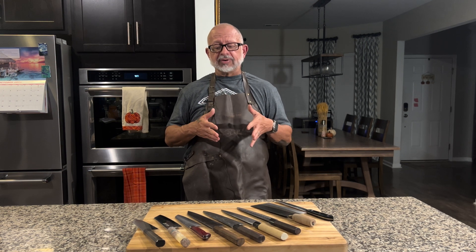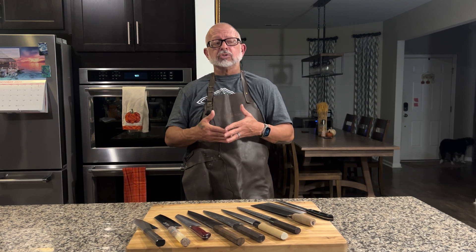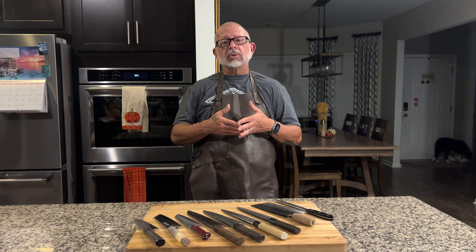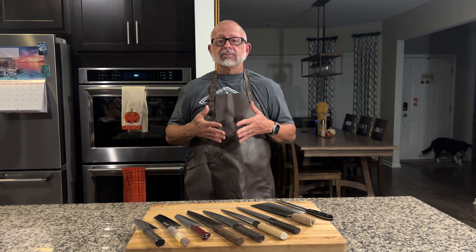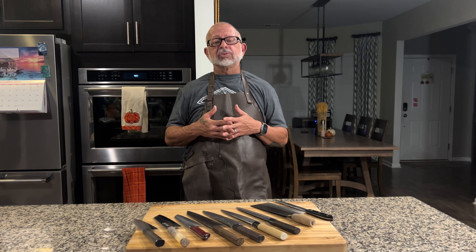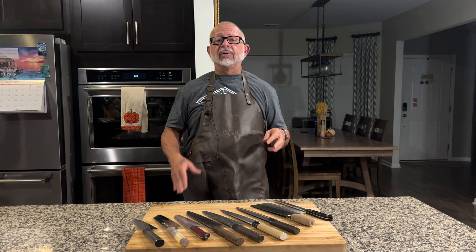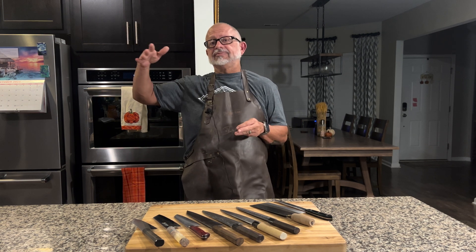Today I pulled some different knives to talk about hardness and how it affects your ownership — how you use them, sharpen them, and so on. The Rockwell hardness scale judges the hardness of many items, in this case knives. There is a range we use in knives: the scale goes down to around 55-56 and up into the 70s if you want to get exotic.